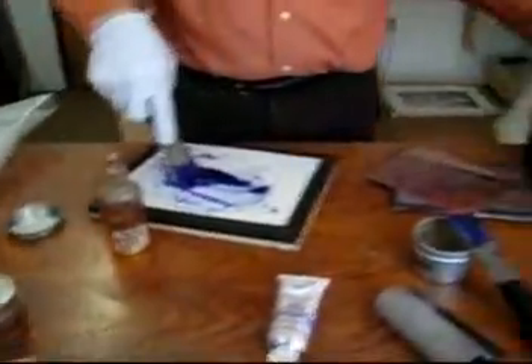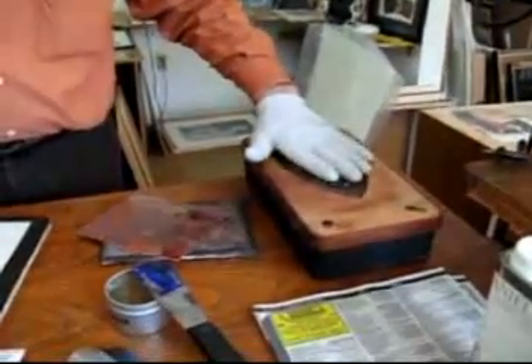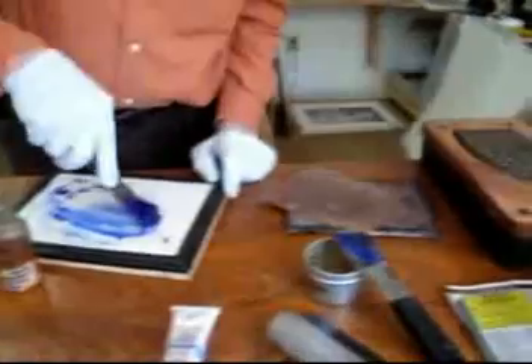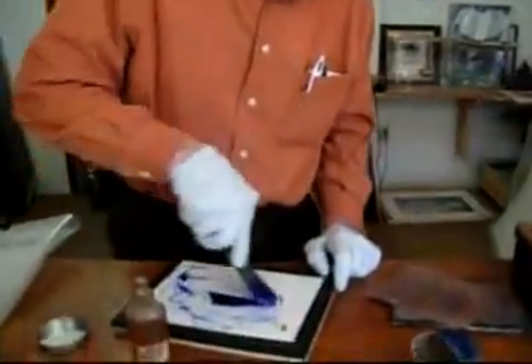Finally, there's temperature. This is a little hot plate that is warming up, and when I wipe my plates, I often warm the plate. Also, when I print the plate, I warm it first.